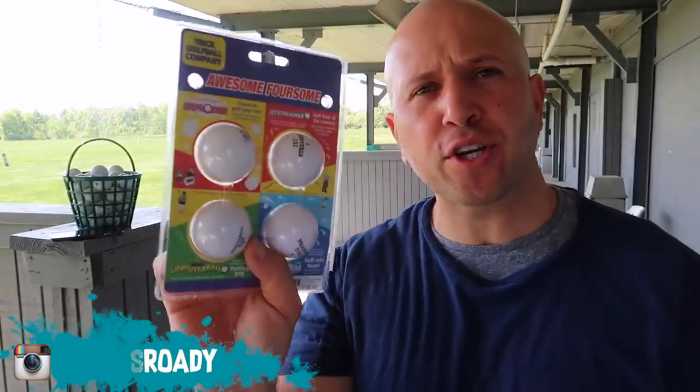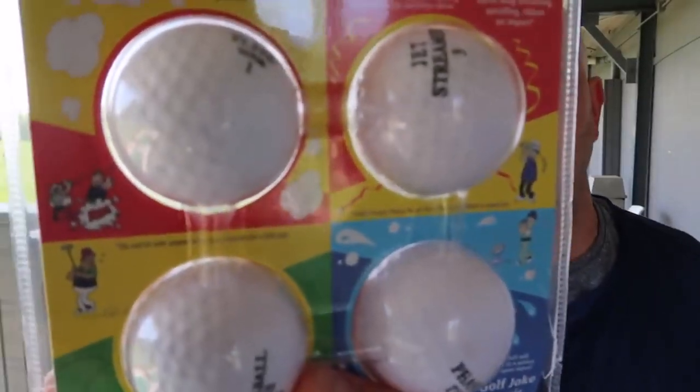So you want to know how to prank? Today we're at the driving range. We're going to test out these trick golf balls I got from the trick golf ball company. Basically they're exploding golf balls and they will explode when you hit them. I'm really curious to see how they work. Check out the description below because I'm going to put an Amazon link to these golf balls — if you guys like them, you can go get them yourself.